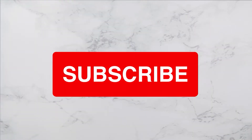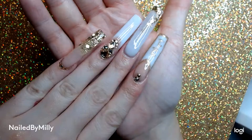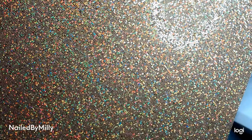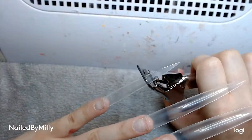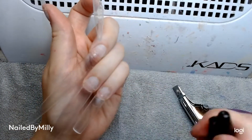Hello everyone, it is Nail by Millie and I'm back with another video. Today I'm going to be showing you how I got these golden nails for my golden 21st birthday. So let's get into the video. I'm going to show you guys how I did this set. I literally plan out my nails into different variations, but let's get into the video.